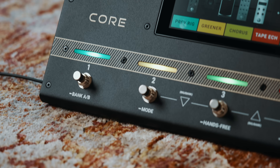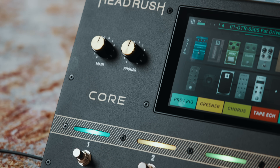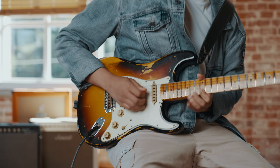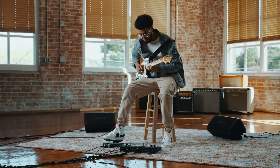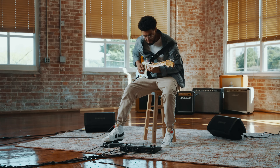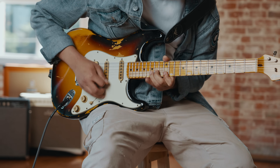Headrush Core is totally road ready. With its durable steel chassis and slick design, it's a perfect fit for cramped stages or studios and the size is really useful when you're trying to travel light. In this video I'm going to give you a quick tour of some of my favourite features of the Headrush Core. So let's dive right into it.